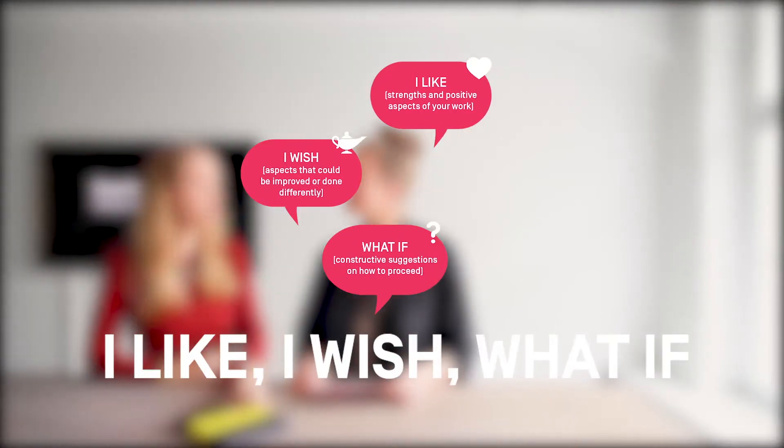Hi and welcome back to a new episode about our method kit. I'm here today with my colleague Xenia and I welcome all you innovators joining us again. We would like to talk about giving feedback. Xenia, you picked one of our cards from our beautiful method kit which is called I Like, I Wish, What If. Why did you pick this card?